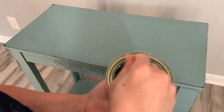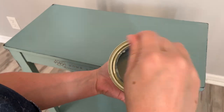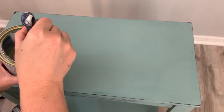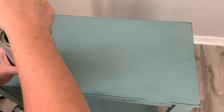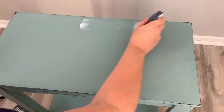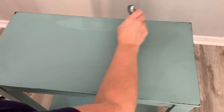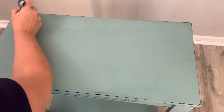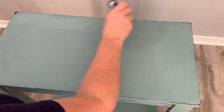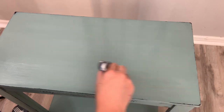To seal the top I'm using my triple thick polyurethane — and you never want to shake this because there will be bubbles and it'll go on horribly. You just want to mix it. I always use a heavy-duty sealer on the tops of tables, side tables, and dressers, because most of the time people put stuff on there or kids will play with their toys on there. They get a lot of use and we want to protect it.